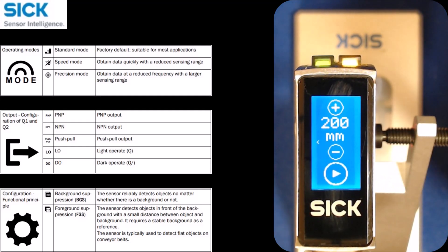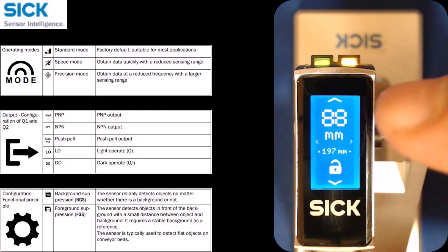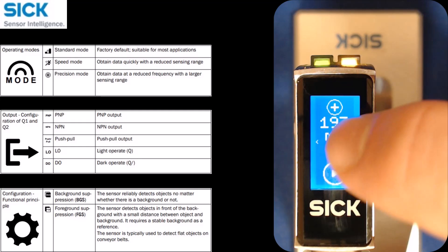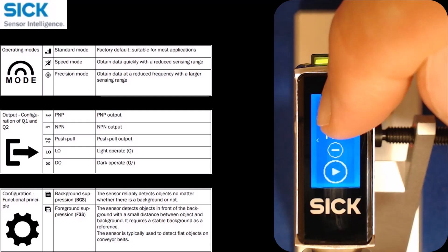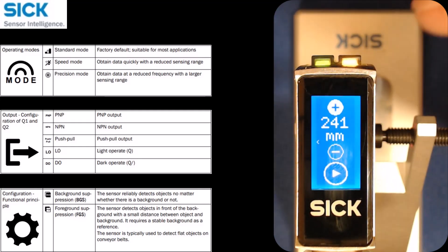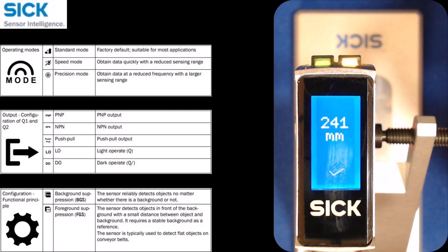In manual mode, I can say I know my output should be set at 150 millimeters or whatever value I want, and I can change that. If I click and hold, it goes a little bit faster, and then I can adjust it millimeter by millimeter. Once I have the desired distance, I click the plus — the play sign — and I'm done. Now my output is set at 241 millimeters.